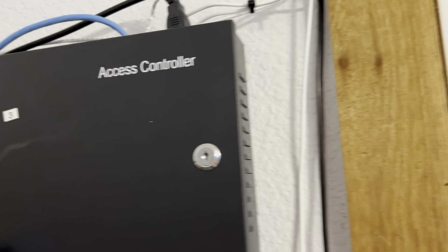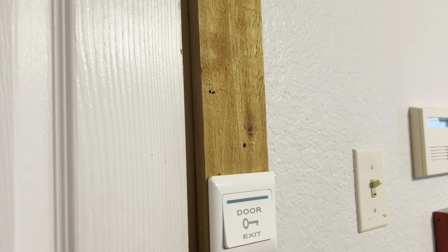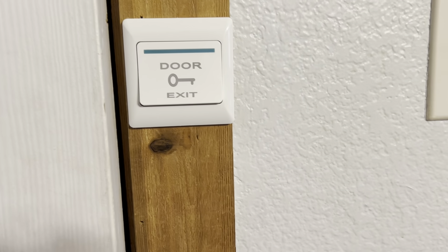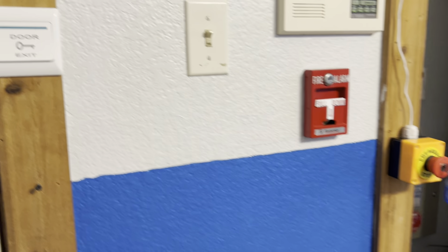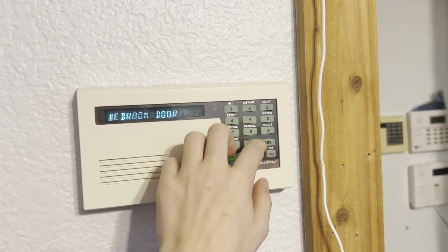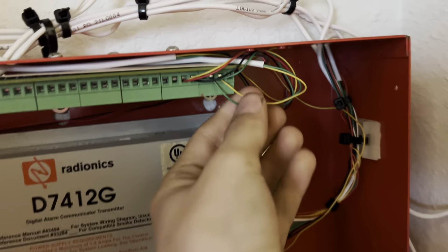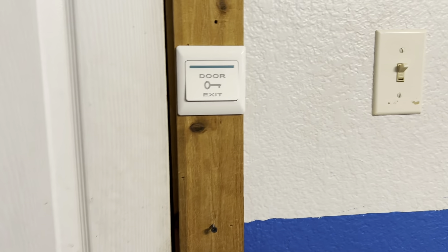Right here I have an access control system, and there's a request-to-exit bus on it. So I push that button, it unlocks the door for about 3 seconds, and that chime you just heard was the watch mode. I'll turn it off just for my sanity. So what I have is these two wires right here that are run to the request-to-exit bus, where if they short, it unlocks the door.